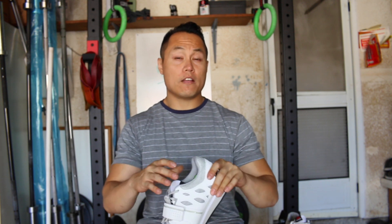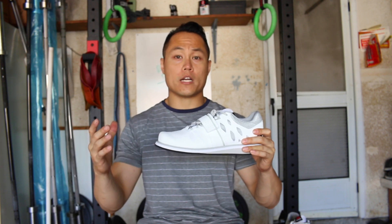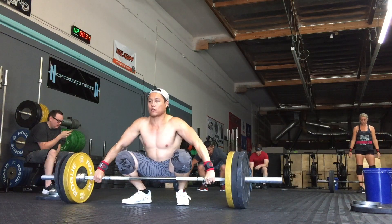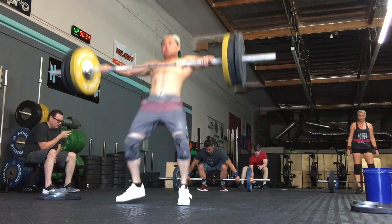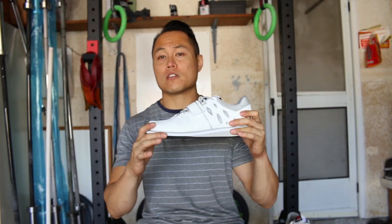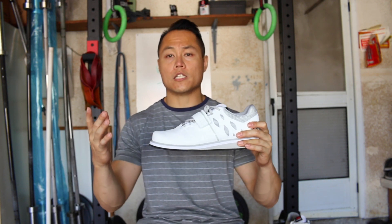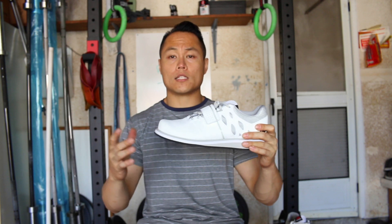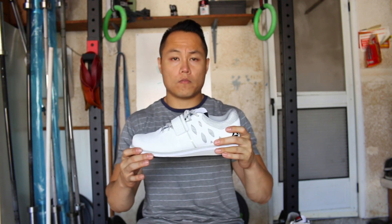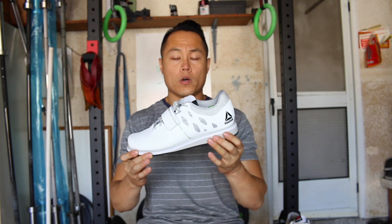You're not really going to notice any kind of power loss when it comes to the EVA heel compared to a normal TPU heel. And if you are at the weights where you're going to be worried about the heel depressing on the Lifter PRs, then you probably shouldn't even be looking at them. They are an entry-level weightlifting shoe, and for everything I've been doing in them — snatches, clean and jerks, squats — they've handled it like any other shoe.